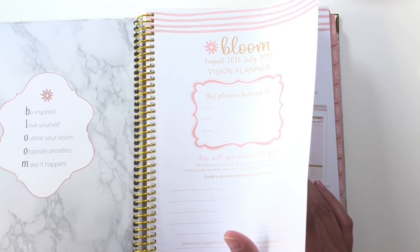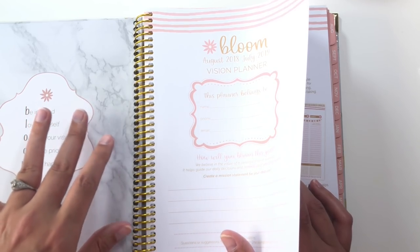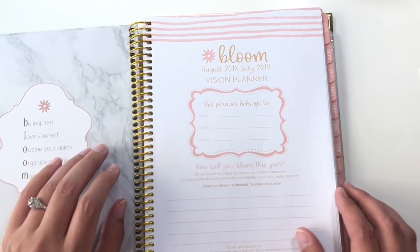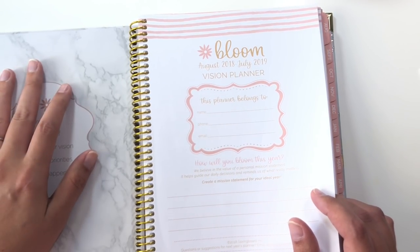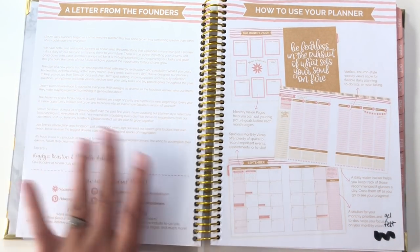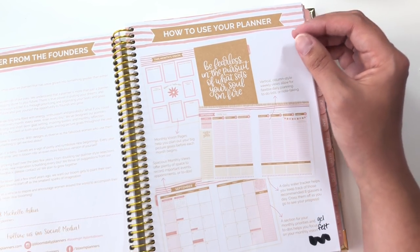The paper feels a little bit thinner than the paper in, say, an Erin Condren or an Inkwell Press. I will test it at the end of this video for pen testing. Paper is nice and smooth, it's bright white, and according to the website is 100 GSM. Getting into the front here, we have a letter from the founders and all of their social media info, and then here is a section on how to use this planner.